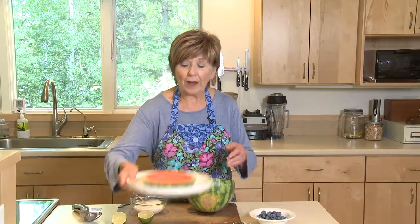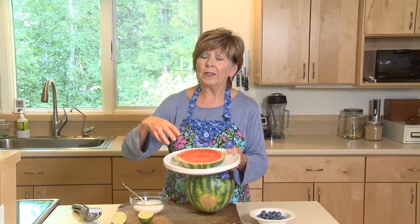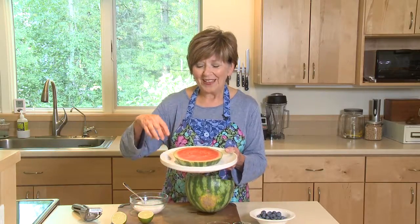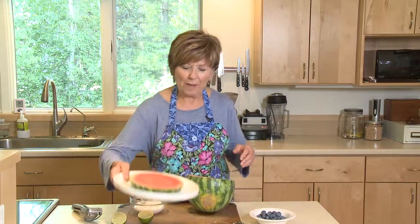First, I've got a slice of watermelon on the plate. This is kind of a small watermelon, and what I'm going to do is make a watermelon pizza. So this could be an individual-sized pizza. Get a nice slice of watermelon.